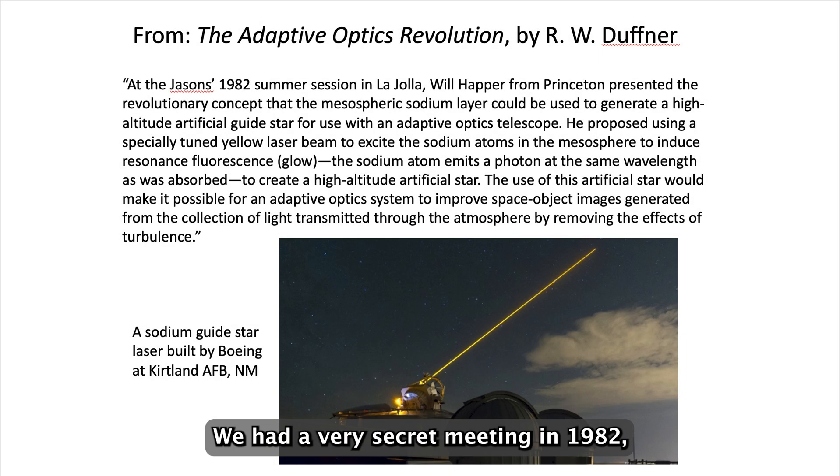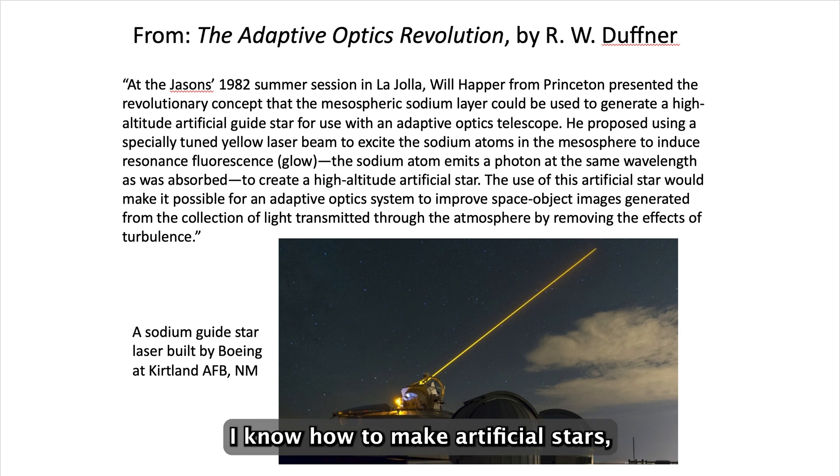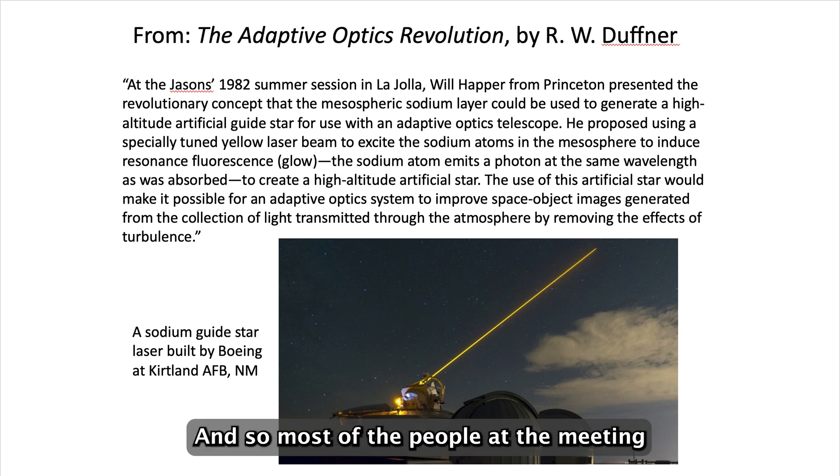We had a very secret meeting in 1982, and there were a number of generals in from the Air Force. I said, well, I know how to make artificial stars, because there's a layer of sodium atoms over the Earth at about 100 kilometers. All you have to do is make a laser that will excite the sodium atoms, and then you can make a yellow star wherever you like — including the direction of the target you're trying to kill. Most of the people at the meeting had never heard of this.